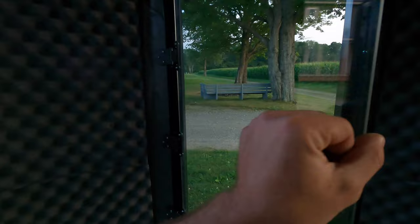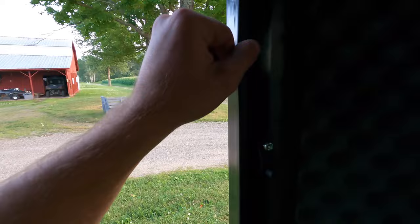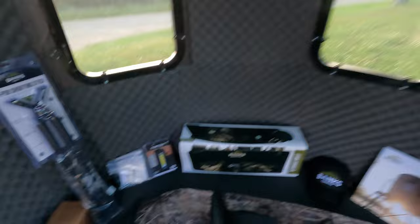The hinges are so quiet and there's a really nice weather seal all the way around the edge of every window. This blind is extremely comfortable — I can stand up in here without worrying about hitting my head at all. I'm six foot tall standing right up in the middle. The door swings shut super quietly, and there's a storage station in the back along with a curtain on the back window that snaps shut with magnets.